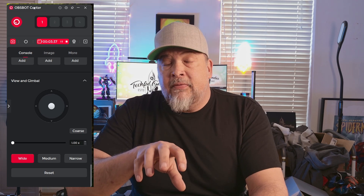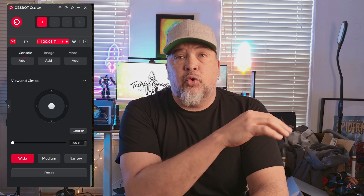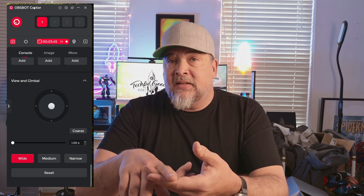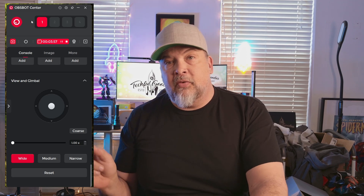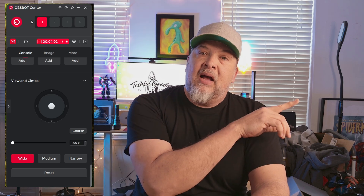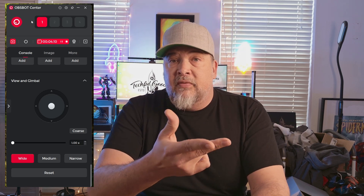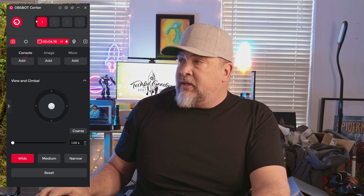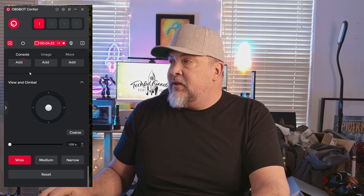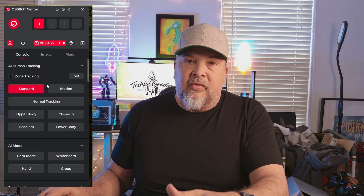Let's take a look at this software. I'll overlay the actual software over the video I'm recording so you can see it affect the video in real time. This is the OBSBOT Center. You can use the OBSBOT Center to control all the features of the camera itself, but you could also use something like OBS to stream your feed to Twitch, YouTube, and all that kind of stuff, because it allows you to do a virtual camera. OBSBOT Center will send that video signal out to be used in another software like Zoom, Microsoft Teams, GoToMeeting, as well as OBS.